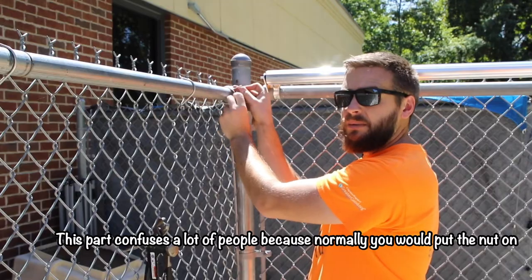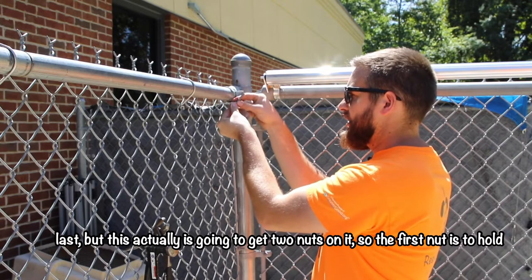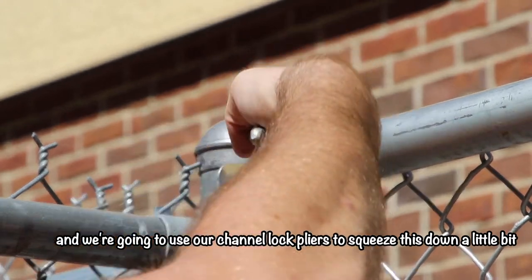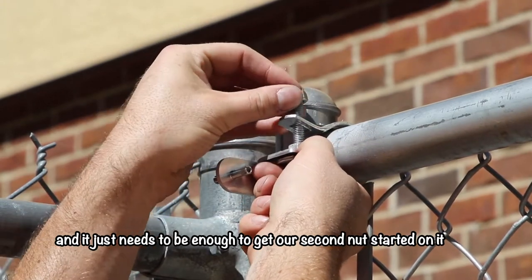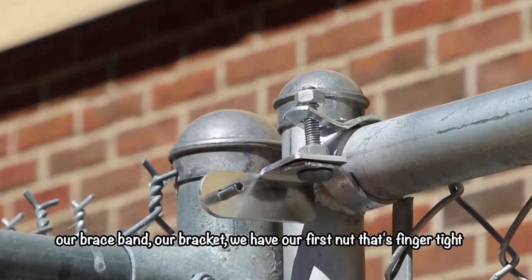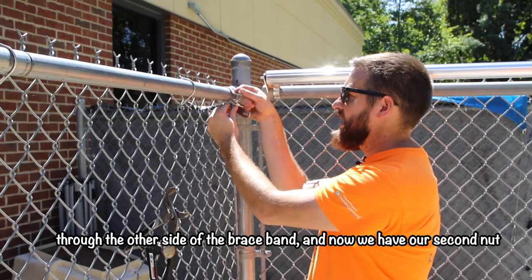This part confuses a lot of people because normally you would put the nut on last, but this actually gets two nuts on it. The first nut is to hold this on, so we're just going to put that on finger tight. We're going to put this through the second hole of the brace band and use our channel lock pliers to squeeze this down a little bit — just enough to get our second nut started, it doesn't have to be totally tight. So we have our bolt going through the brace band and bracket, the first nut finger tight through the other side of the brace band, and now our second nut on top.